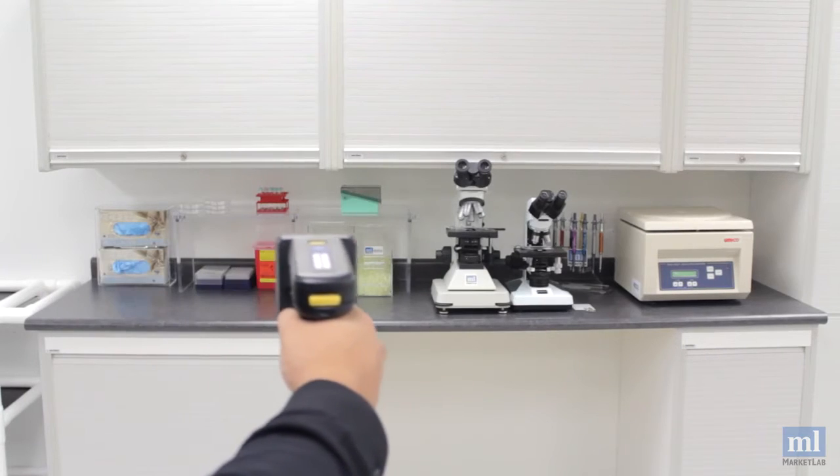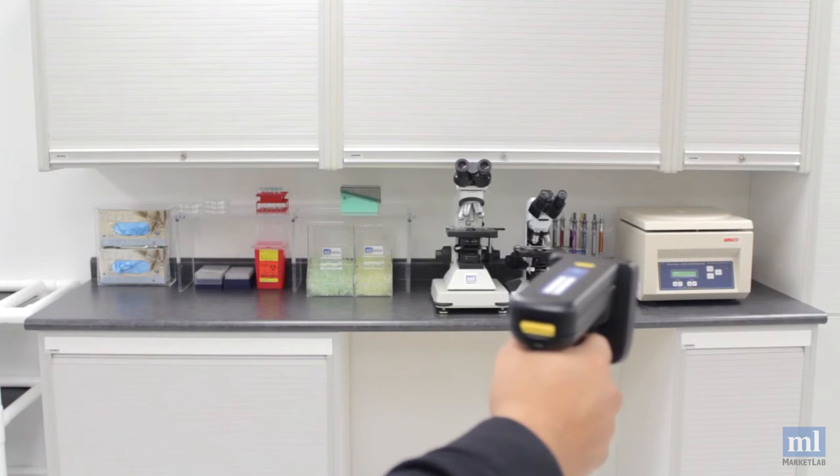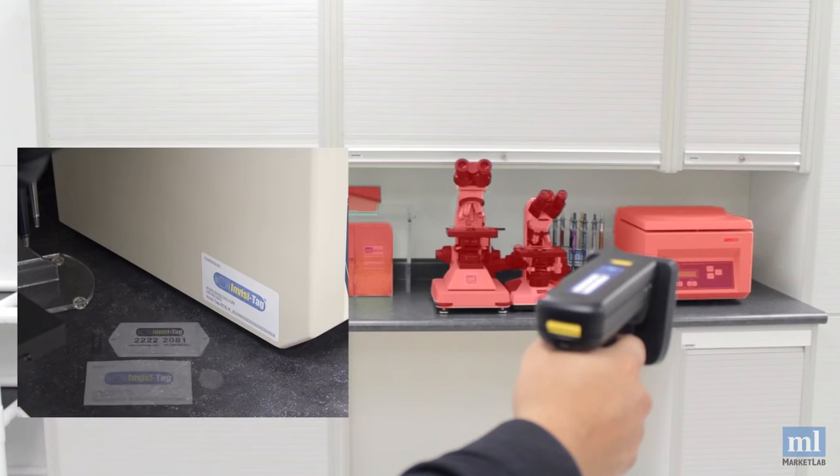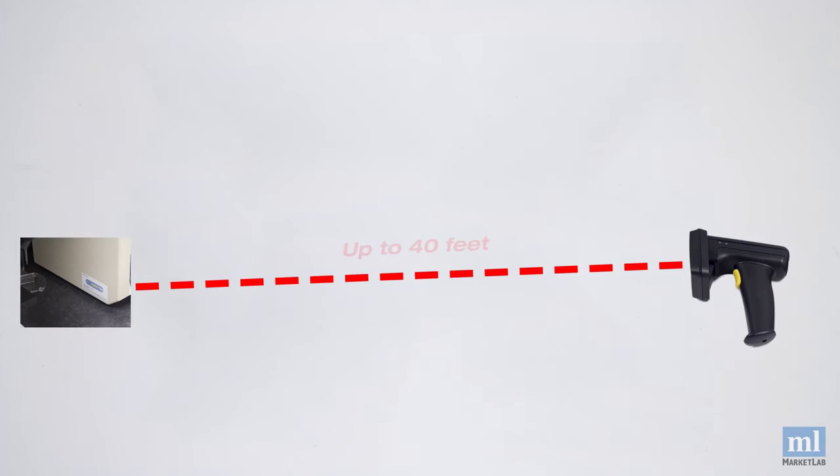Now you can walk into a hospital room or lab and take 100% accurate inventory of all your equipment with one scan of the handheld reader. Your handheld reader detects the RFID tags which you get to assign to any item you want to track. Tags can be read up to 40 feet away.